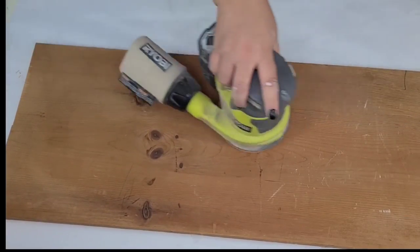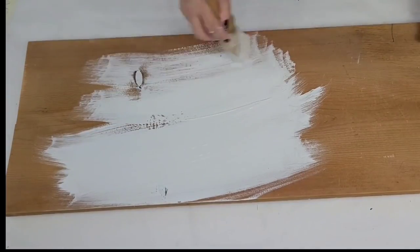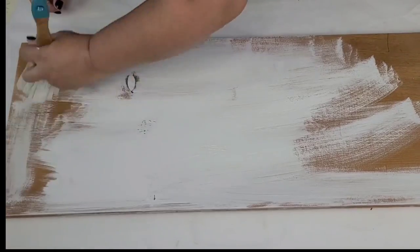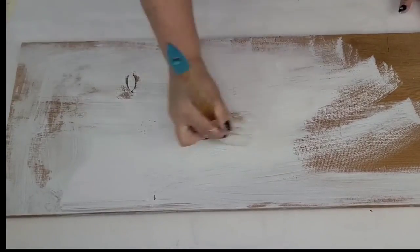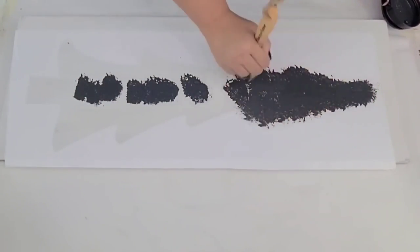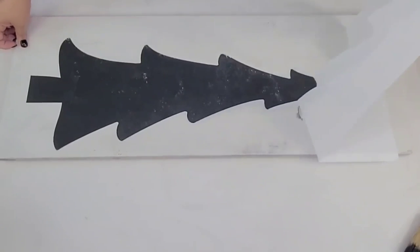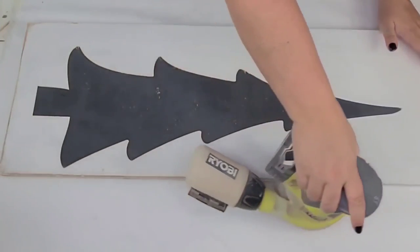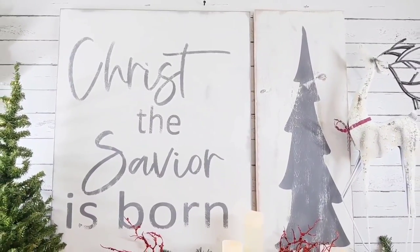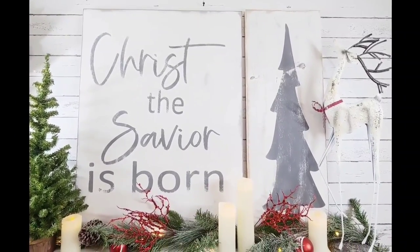I wanted this to be a two-piece set, so I found another board — a 36 by 12 inch solid wood board I had in my garage. I sanded it down and gave it two coats of Rust-Oleum Chalked Paint in linen white, then created a stencil of a simple evergreen pine tree. I placed it right in the center and stenciled it the same way as the 'Christ the Savior is born.' I distressed it pretty heavily all around the edges and in the center to give it that farmhouse distressed look. Then I placed it on the mantle — this is not my mantle for this year but I wanted to show you how it's staged and I just think it's so stunning.